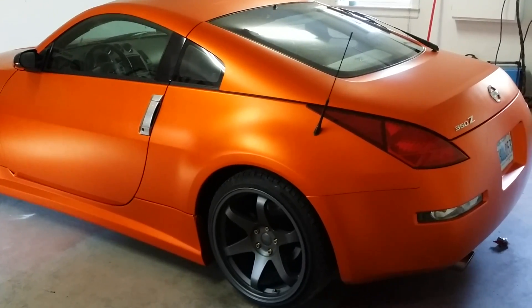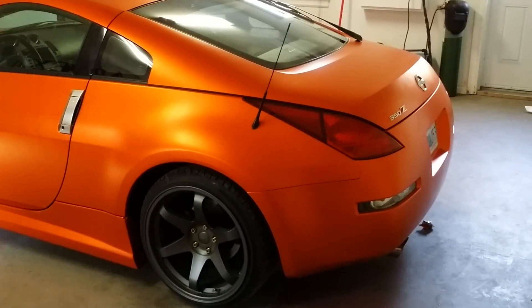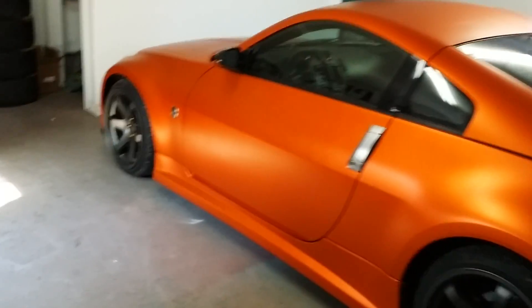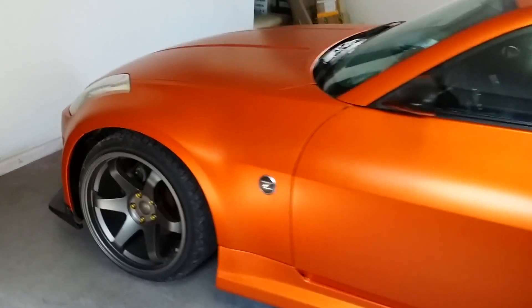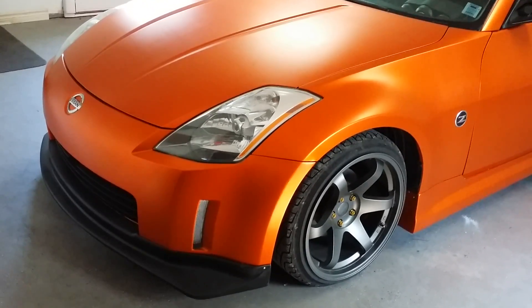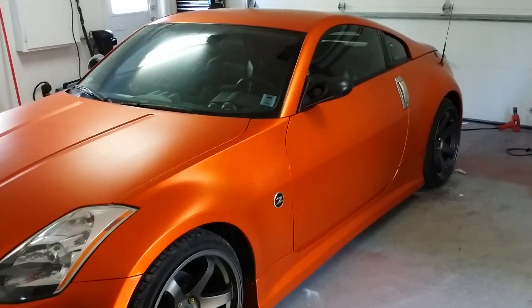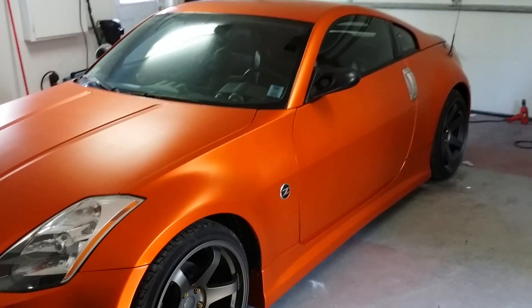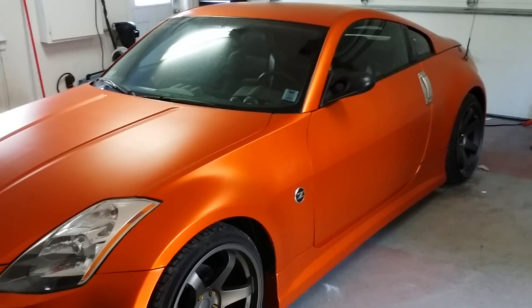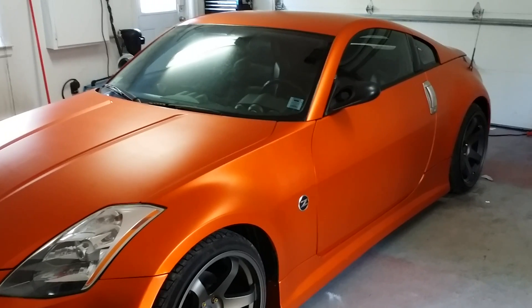Hello everybody and welcome back. So we have a new vehicle. As you can see this definitely isn't a Mitsubishi Lancer — the Lancer is gone. It seems to be a common theme right now with me, going through cars. I don't normally do this, but the Lancer went to a very good home. A friend of mine who's in the military got posted and needed a vehicle quick, and he liked my Evo and asked if he could buy it. It meant I could get into a car that I'd fancied for a while, and I've never had one before.